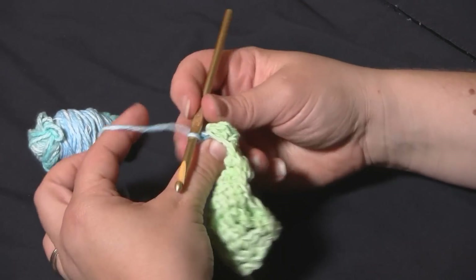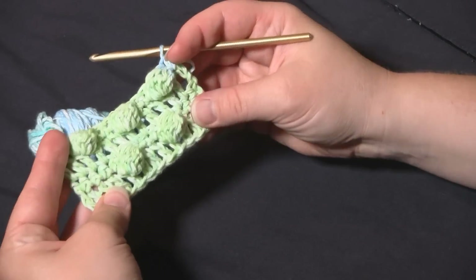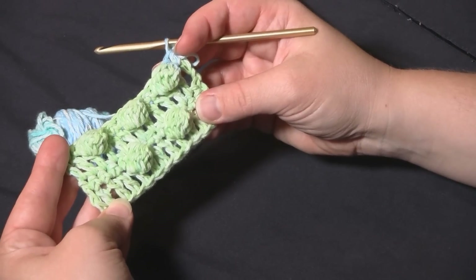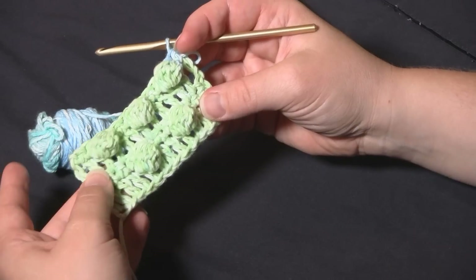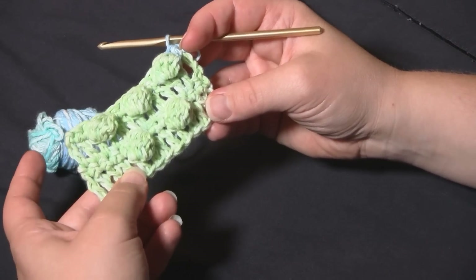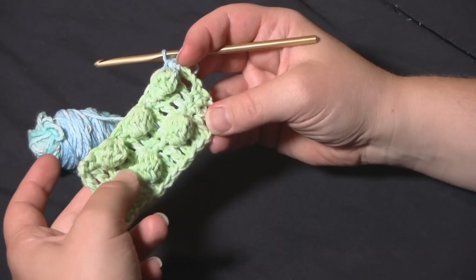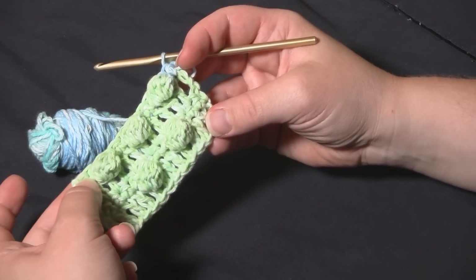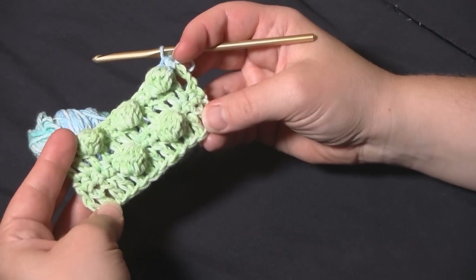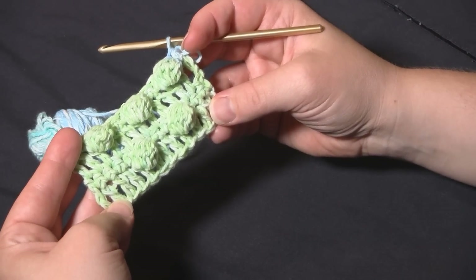There you have it — a teeny tiny version of the blackberry salad striped blanket. Those are the first four rows. After that it's basically just a four-row repeat: another row of double crochets, another row of bobbles offset by four, another row of double crochets, and another row of bobbles offset by two. And that's all there is to the blackberry salad stitch blanket. Thanks for watching!